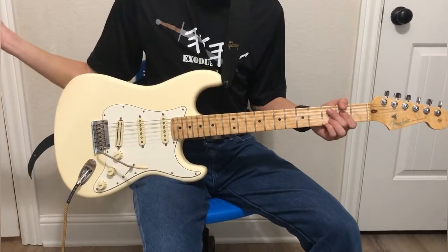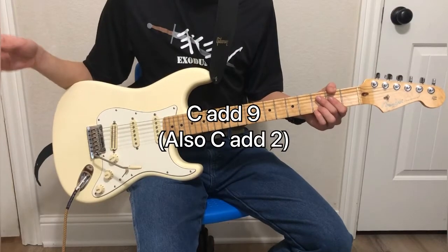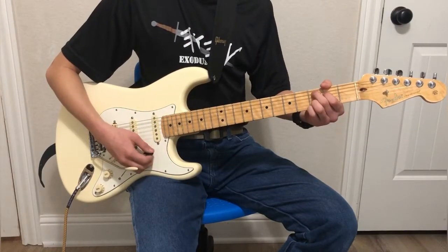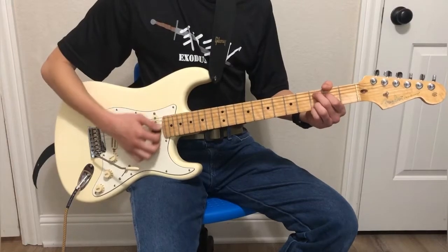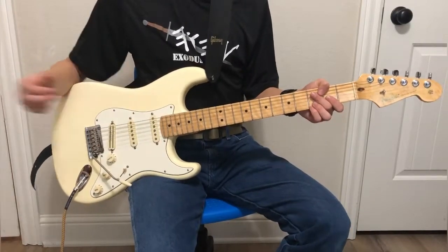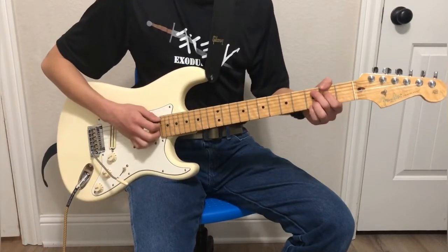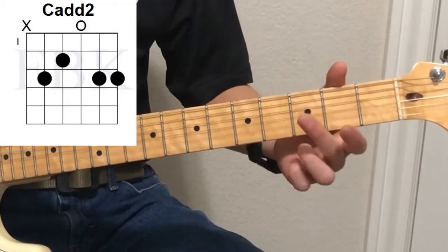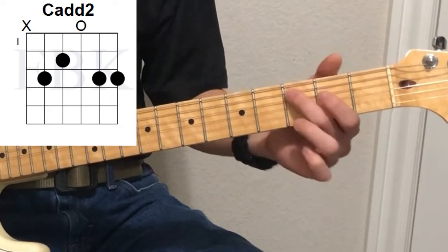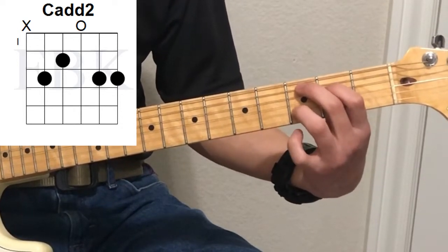Next chord is probably the most important C chord you will learn, and that is the C add nine. It sounds kind of complicated, but it's really not. Basically anywhere you use a C major, you can use this chord. You'll notice it a lot in Christian music — it's really good for creating more open sounds. How we play this: second finger, third fret, fifth string; first finger, second fret, fourth string; third finger on the third fret of the second string; and fourth finger on the third fret of the first string.